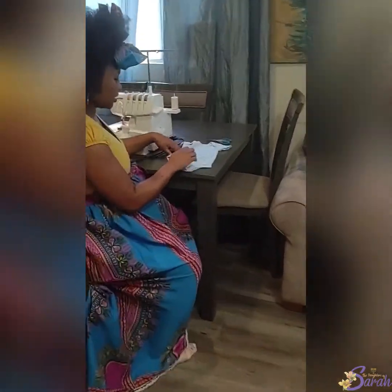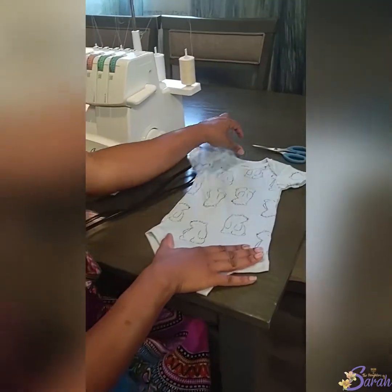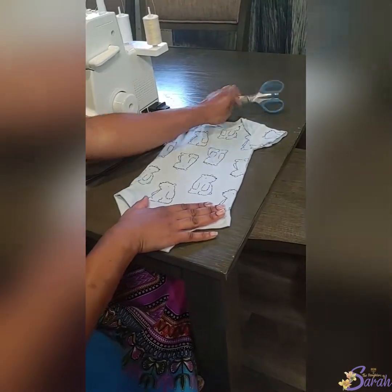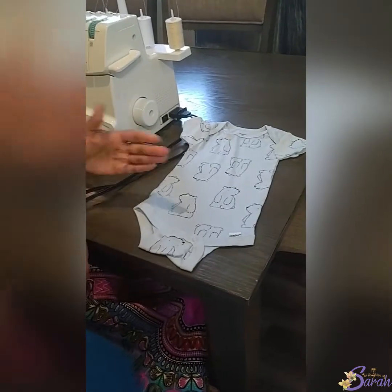First what you need to do is — this is a size a little bit bigger, 6-9 months — so you need to cut off the bottom.